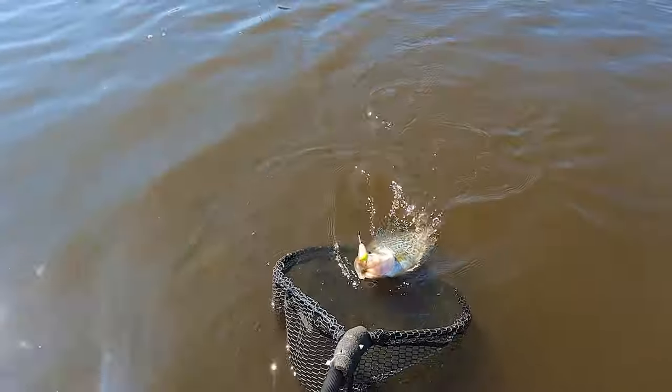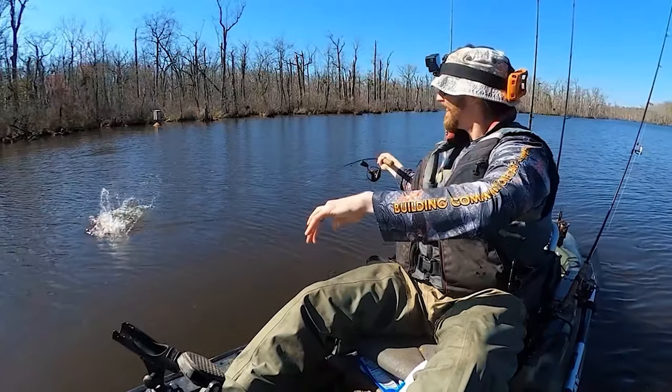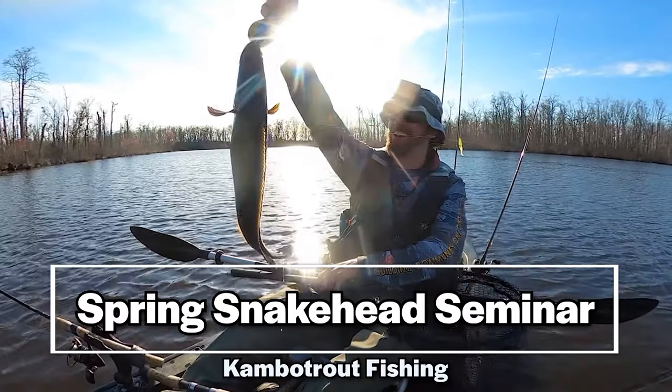This is my favorite time of year to fish for snakehead, and there are multiple reasons for that. One of them is that you can get into a lot of other species while chasing snakehead — I love crappie fishing, bass fishing — and this time of year with some of the tactics I'll explain, you've got a great shot at a really great multi-species day.